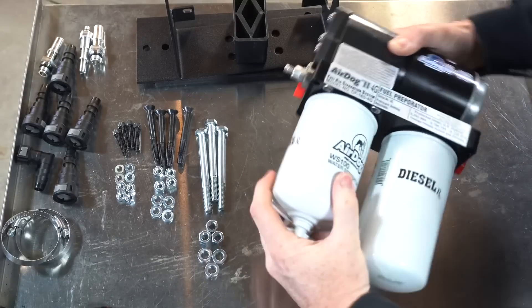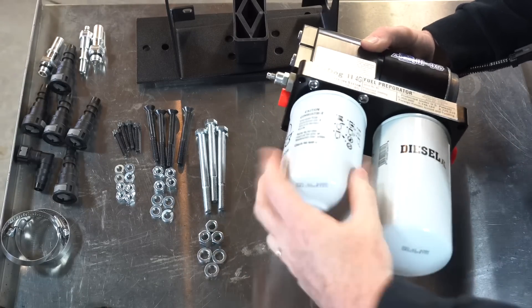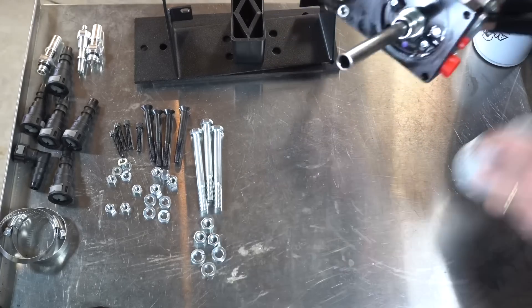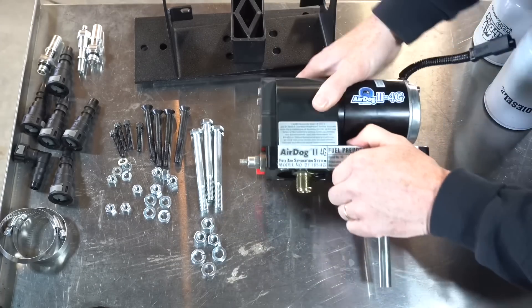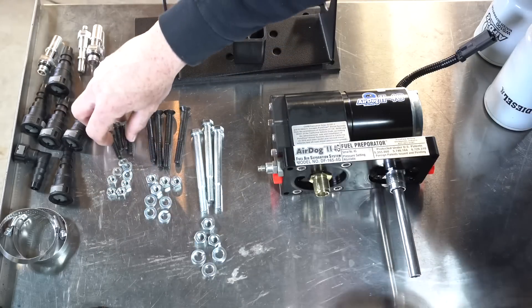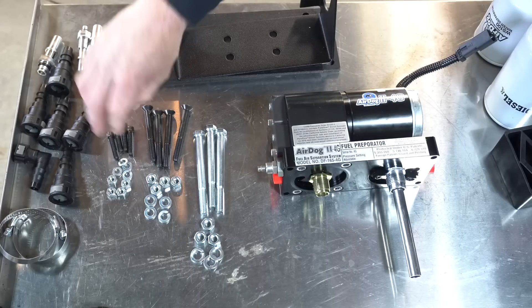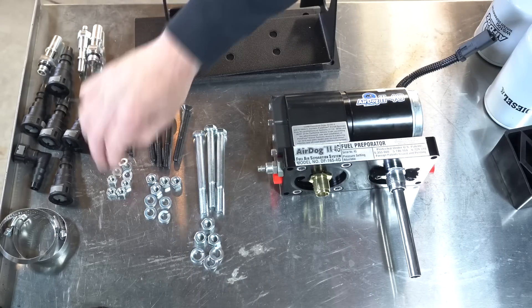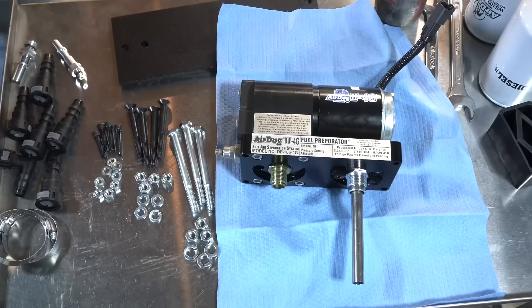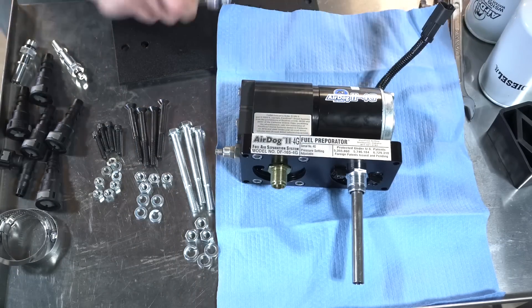First, we're going to remove these filters. This is your water separator filter and this is your fuel filter, so we have more access. I have all the nuts and bolts laid out in their respective order. We'll be using these four smaller bolts with four washers and the nuts to install the pump on the bracket. We'll be installing the suction side or fuel end first.